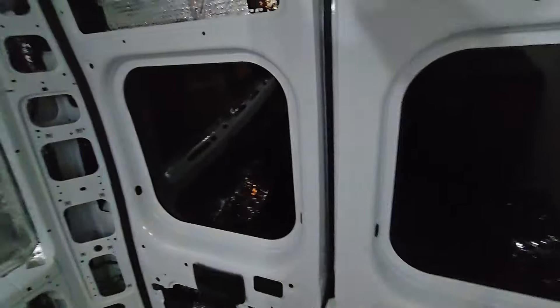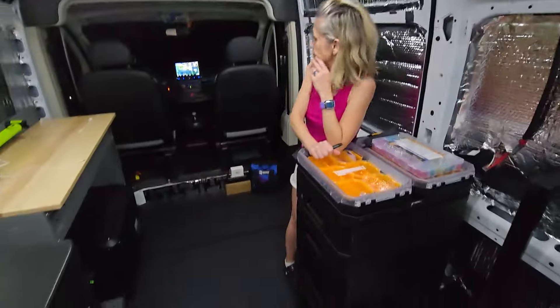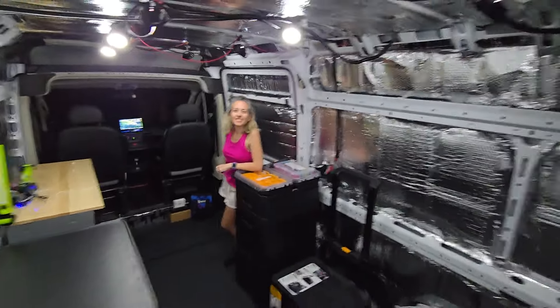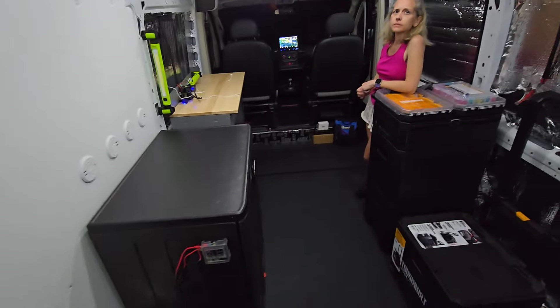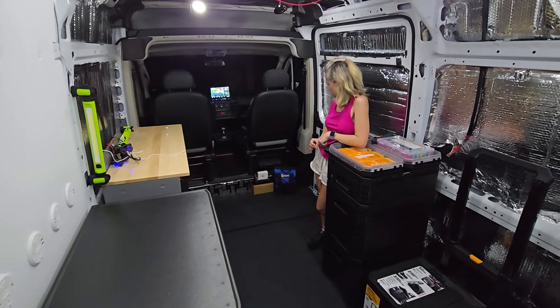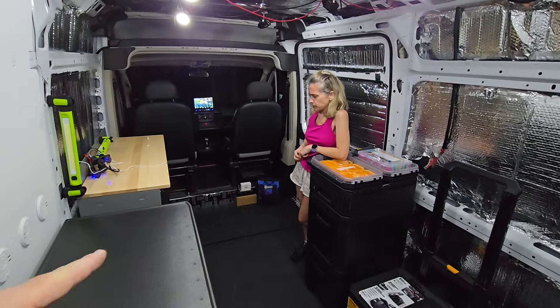We've actually got light now. I'm going to go ahead and turn off these cargo lights because we don't need them anymore. You can see we've got all the Reflectix and this thing actually stays pretty cool. The only other piece that's not in here is an EcoFlow Wave 2 portable air conditioning unit that we're actually getting to use in the RV, but we can also use it in this van.